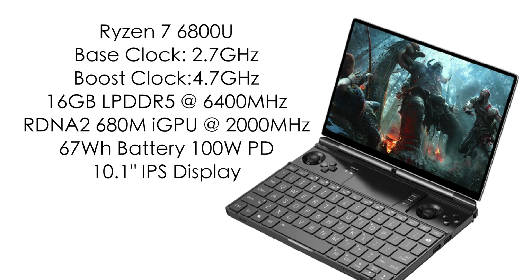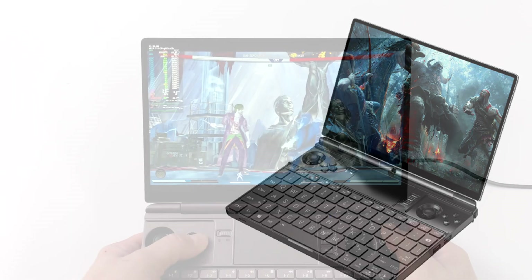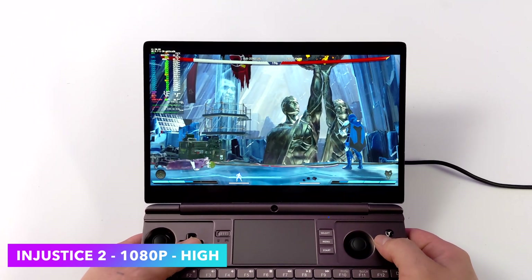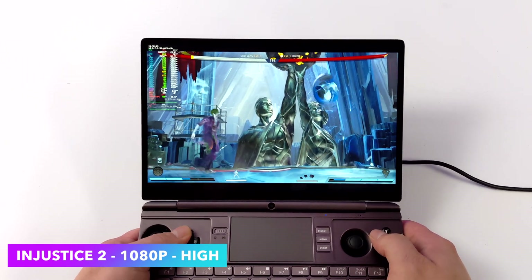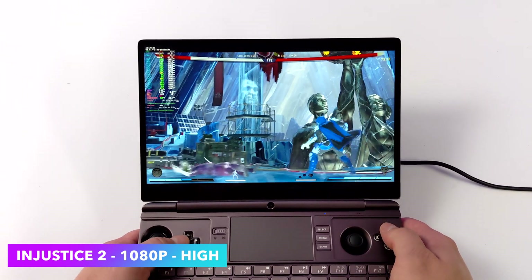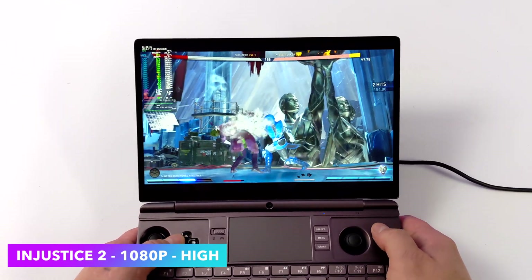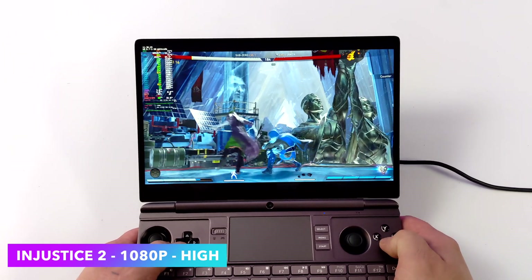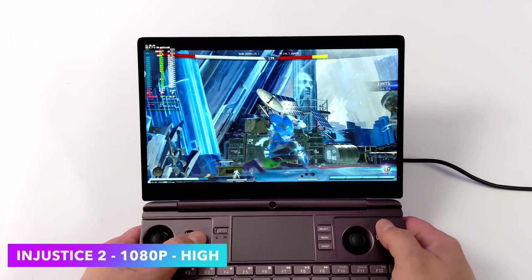I'll leave some links in the description but let's jump right into gaming because the performance is really impressive. First on the list is Injustice 2 at 1080p high settings running at a constant 60fps — and remember, I have boost off for this. If you look at Mango HUD in the top left corner, you won't see it go over 2.7GHz. Even with this game I could turn off multi-threading and keep only those 8 cores running with no extra threads and it'll still run at 1080p high.